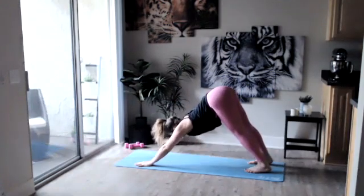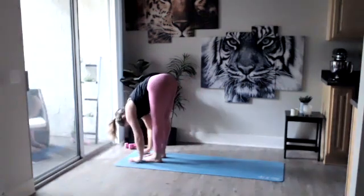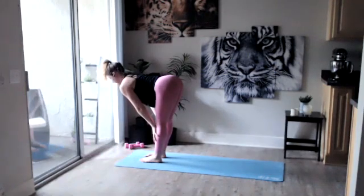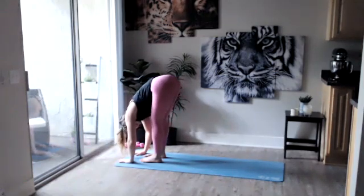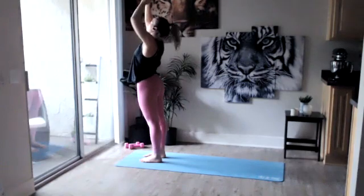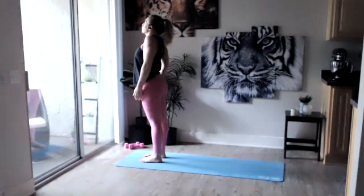Then let's cartwheel those hands down, left foot back to meet the right. Forward two inches, exhale as you chaturanga — inhale into up dog, exhale into down dog. From here looking up at your hands — walk, step, or jump your feet up towards your hands. Forward fold. Taking a breath here, inhale halfway up, nice straight back, exhale forward fold.